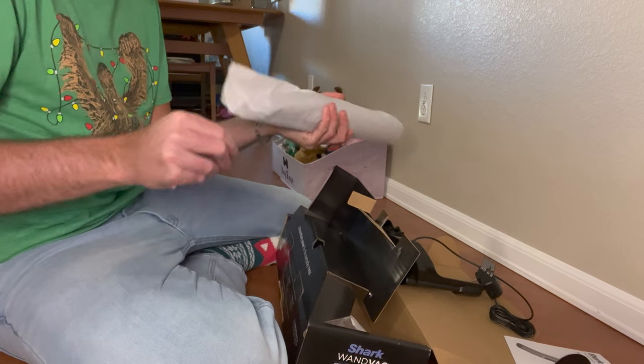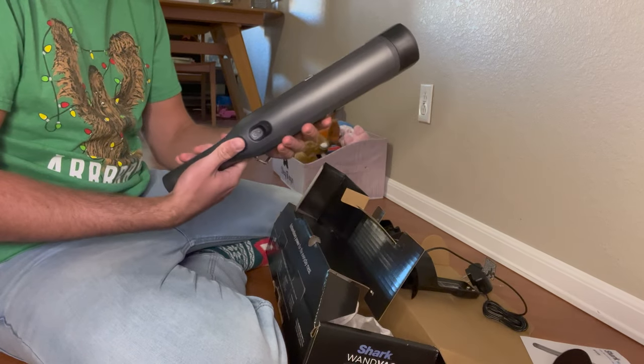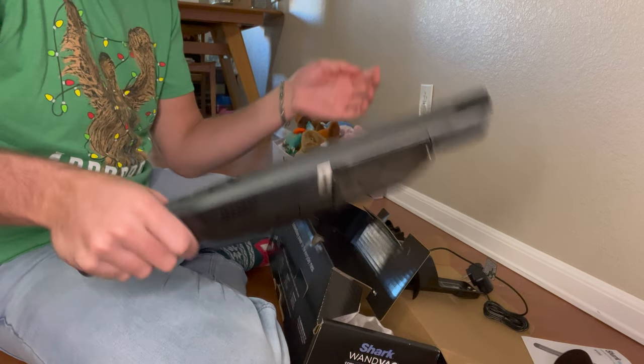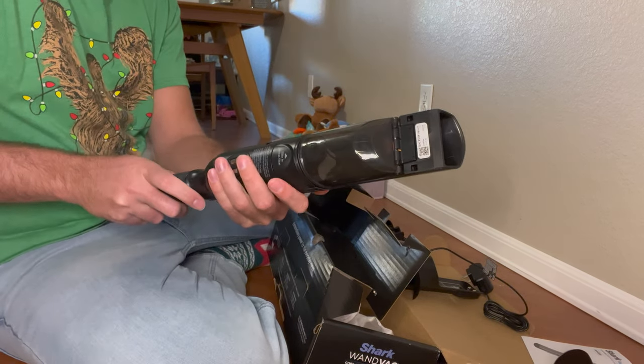Here is the actual vacuum itself. Whoa, it came fully charged — how exciting is that? Pretty fancy looking. Actually, it's kind of heavy. I was not expecting it to be that heavy.